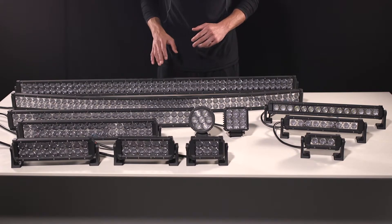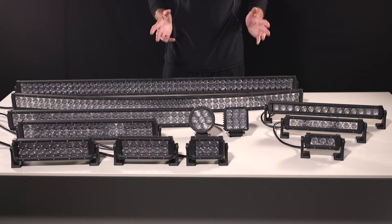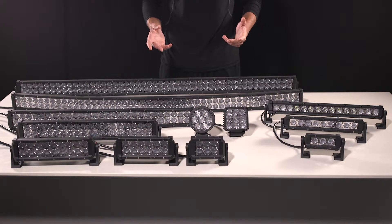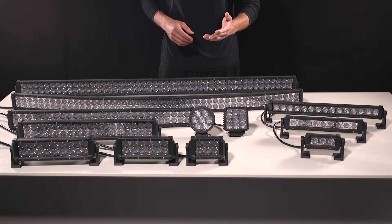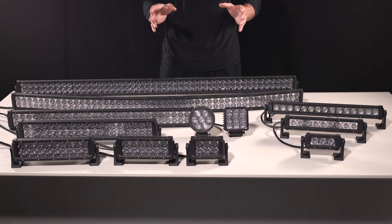In each of these series, we offer a Floodlight Model and a Hybrid Model. The Hybrid is a combination of Floodlight Optics and Spotlight Optics. Our Floodlight Optics are meant to create more of a spread on your light output, while our Hybrid Series offers a combination of Floodlight Spread and Spotlight Focus all in one.